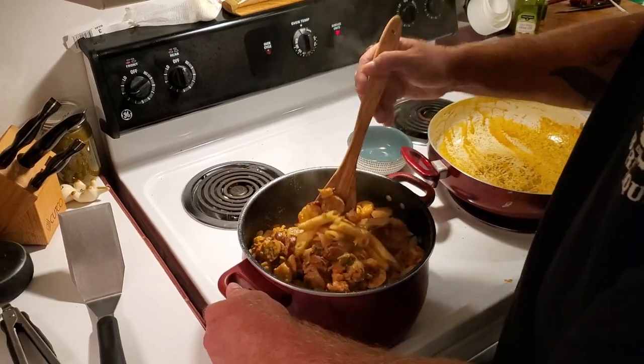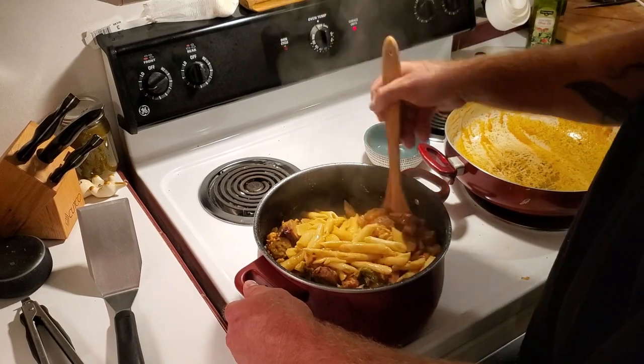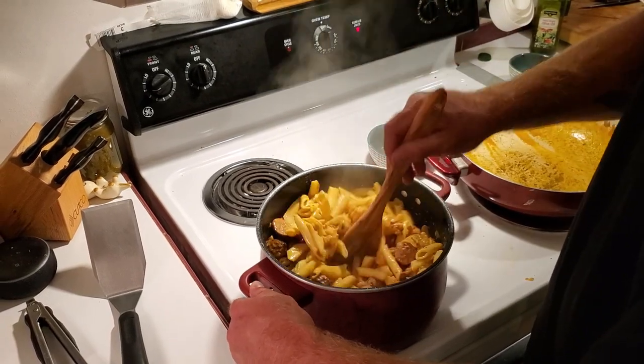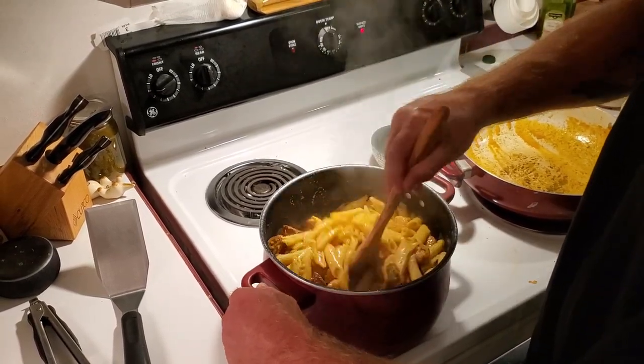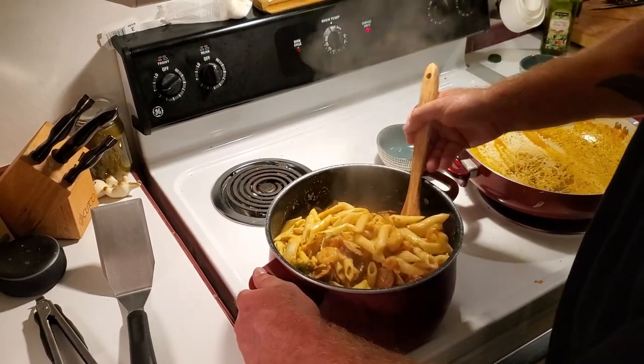All of it — look at that, stir it in there. It's gonna be so good. That's going to be the best Cajun pasta. Looking tasty.